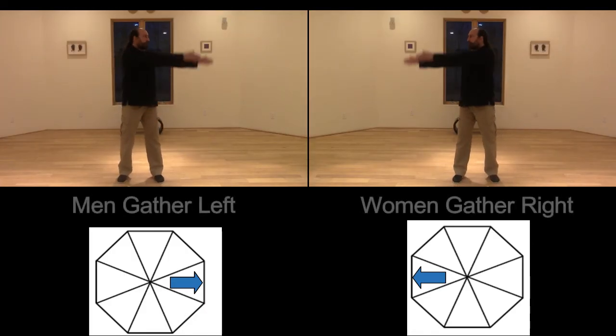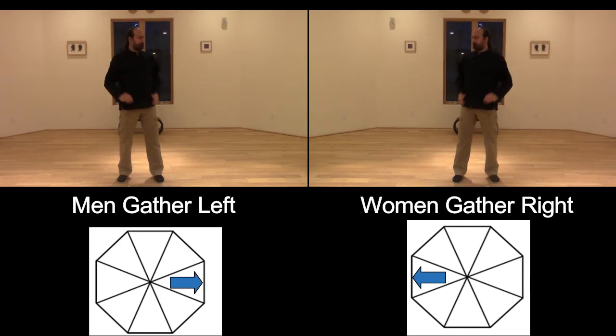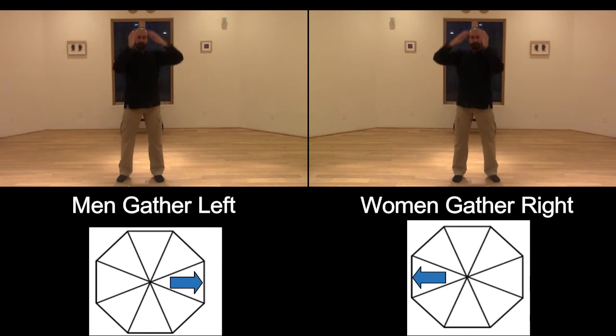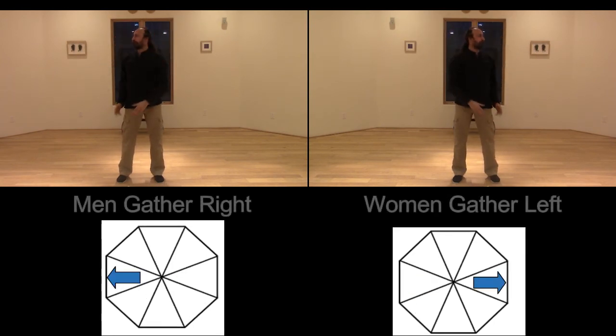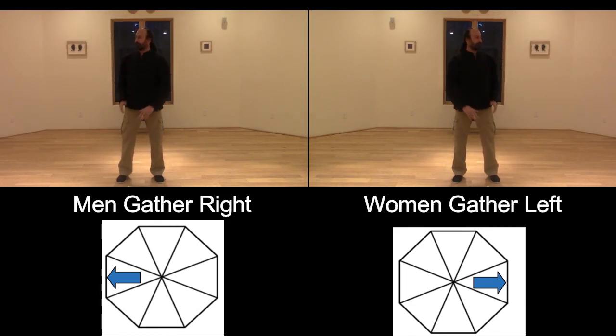We're pretty expanded after gathering out, and now we want to draw ourselves back. We begin the same gathering left and right, this time from the largest elliptical inward, completing seven repetitions on each side — contracting back toward the center with each pass.